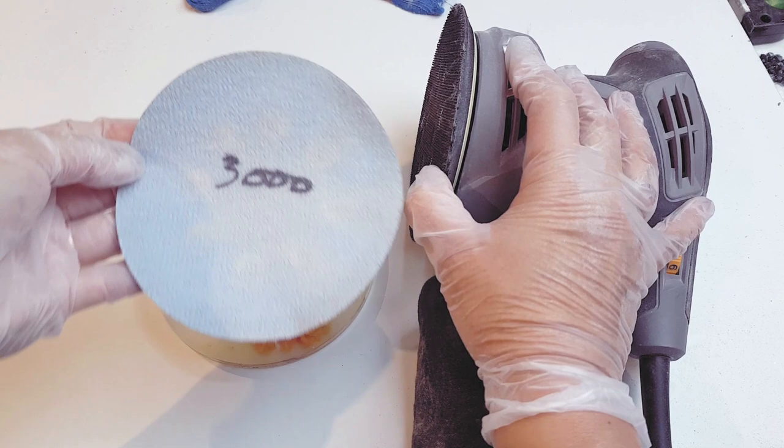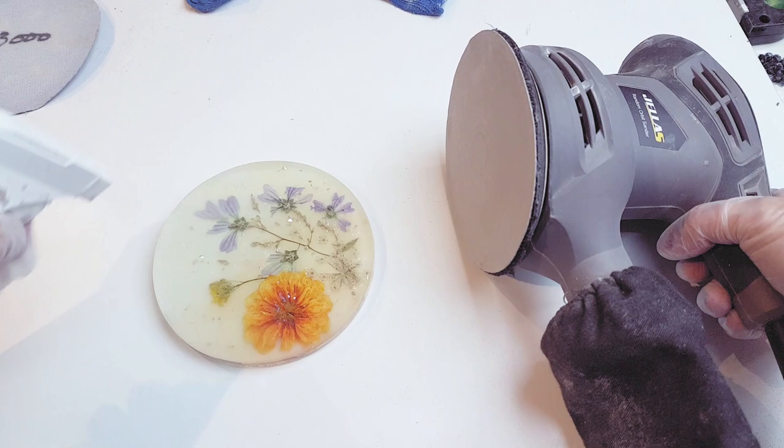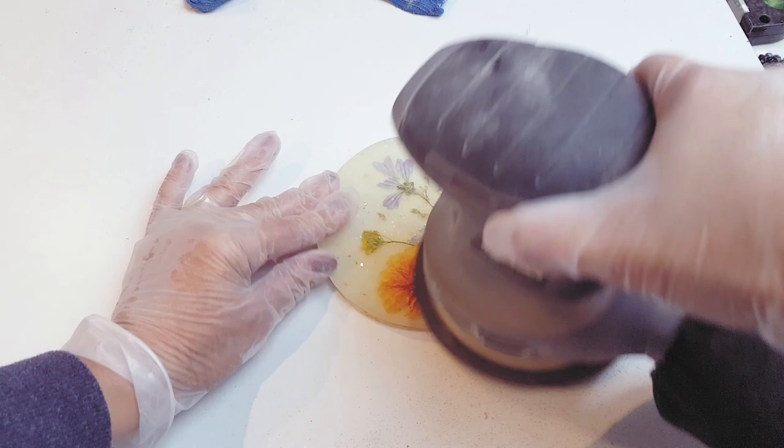I'm attempting a 3000 grit on the sander to see if the marks will disappear and in this case the wrinkles were gone on the first pass. But when you sand resin it does lose its shine, so to get back that initial shine you will need to change and increase the sandpaper discs with each pass.